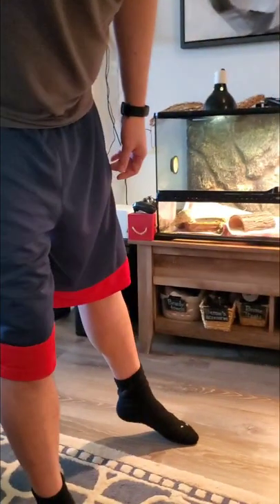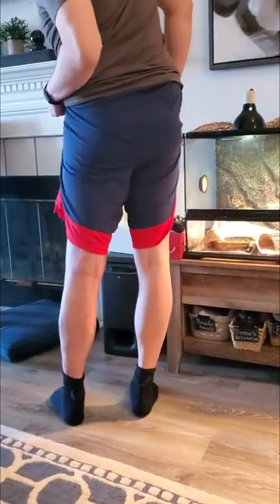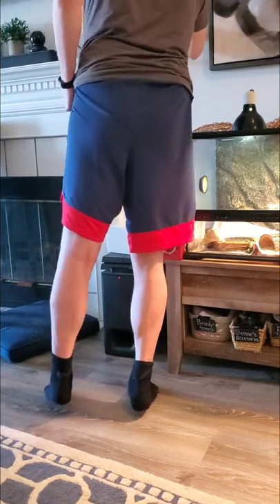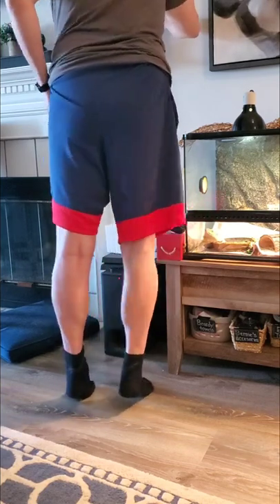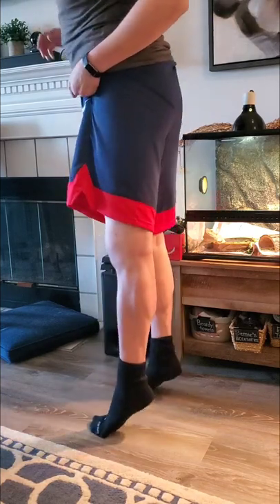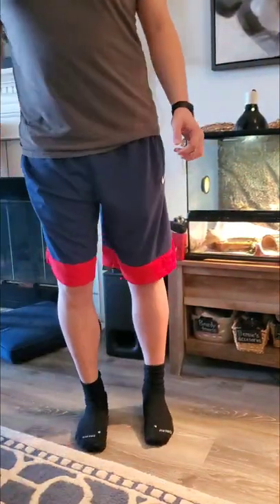Compared to my right leg, even just in size, the difference is noticeable. It's getting better, and I think focusing on the calf is key. I can actually — before I was not able to do this — but now I'm able to.